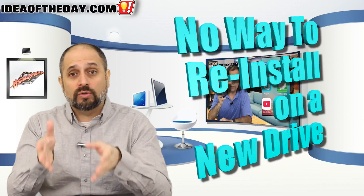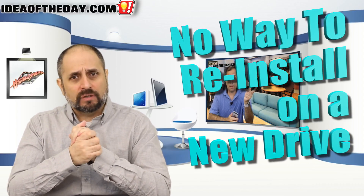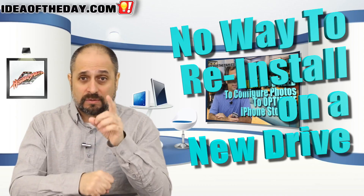They could at least give you a flash drive with the Windows re-installation on it, because sometimes you need to replace the hard drive. When you do that, you can't simply tell it to restore from a recovery partition that's on the same drive you just physically removed. If you remove the hard drive and put in a brand new empty one, you no longer have the ability to reinstall Windows.